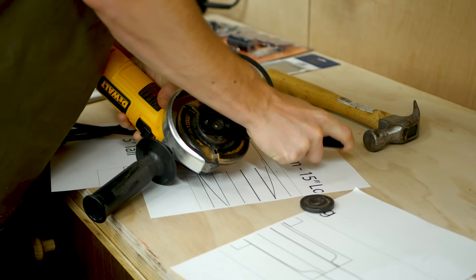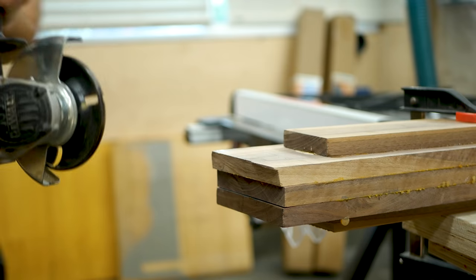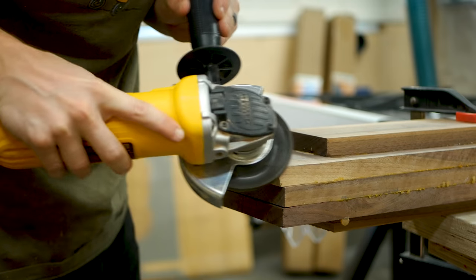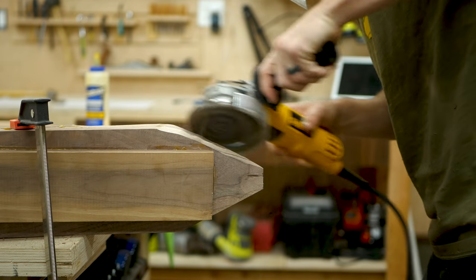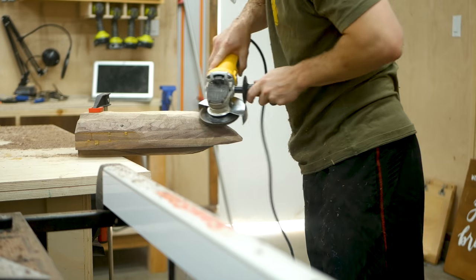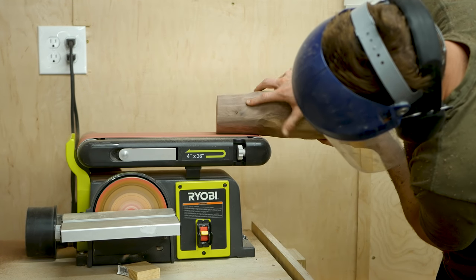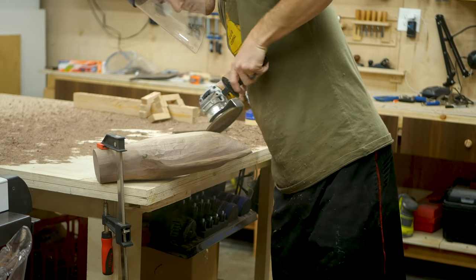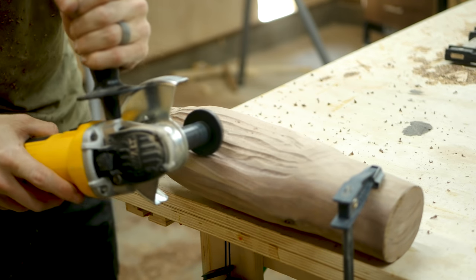And now came the fun part. I began with the broom portion and used a turbo plane to begin shaping. This isn't an exact science, but the goal was to rough shape it down to somewhat of a broom. I could then use my stationary bench sander to round over the top part of the broom that would connect to the handle, and then back to carving again using a 40 grit flap disc to better refine the shape. I find carving is best with the turbo plane, and then smoothing the shape out with the flap disc really can bring your design fully to fruition.